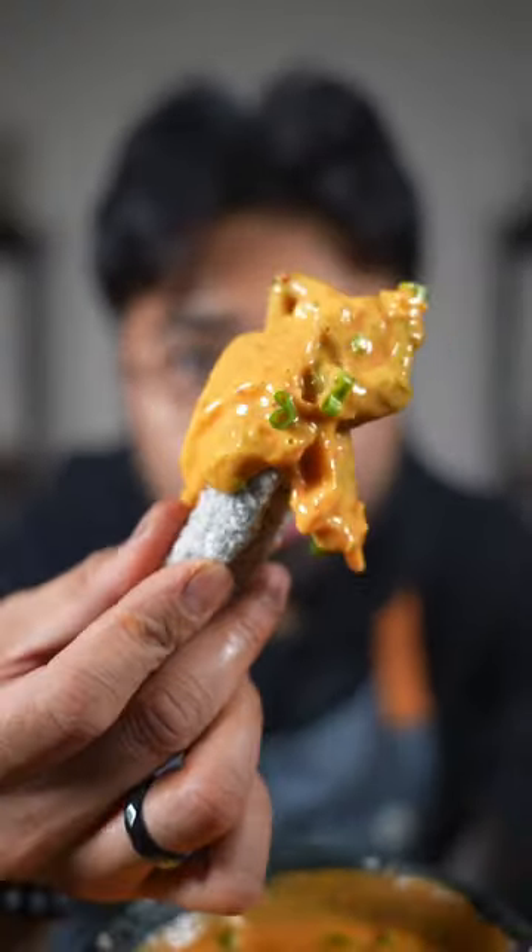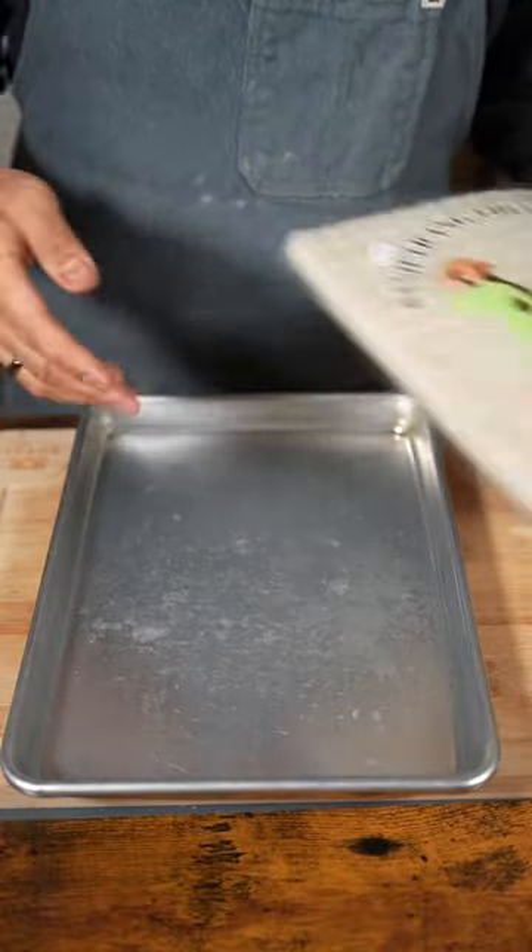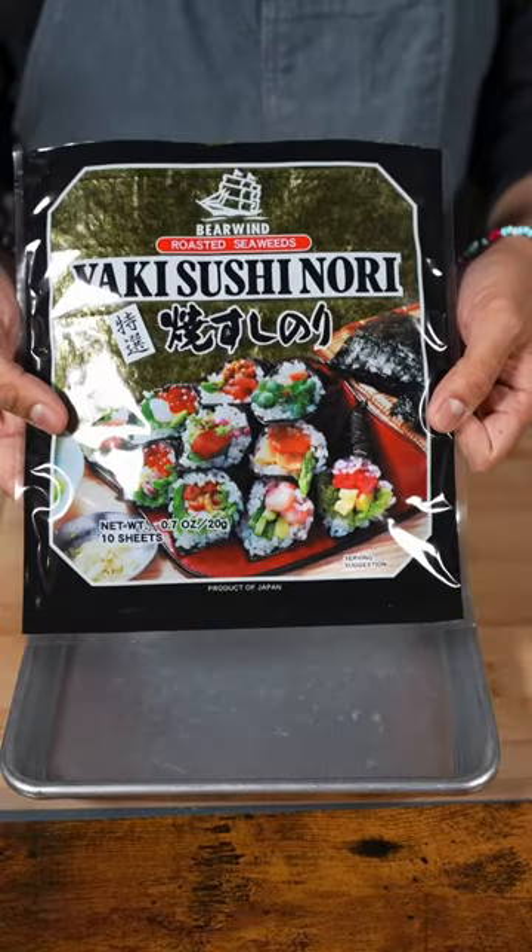Let's make kimchi queso with seaweed chips. First thing we're gonna make is a rice paper seaweed chip. This is the rice paper I'm using, this is the seaweed I'm using.